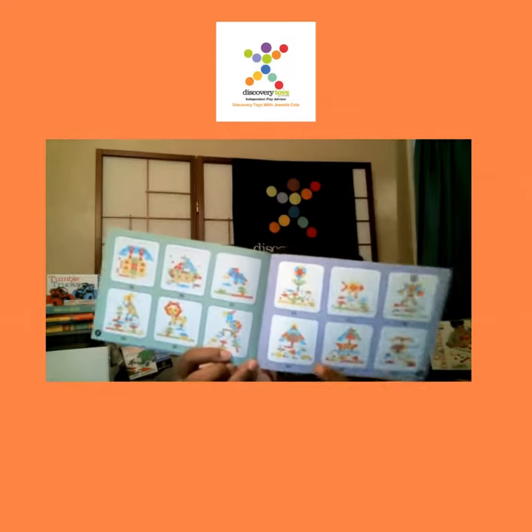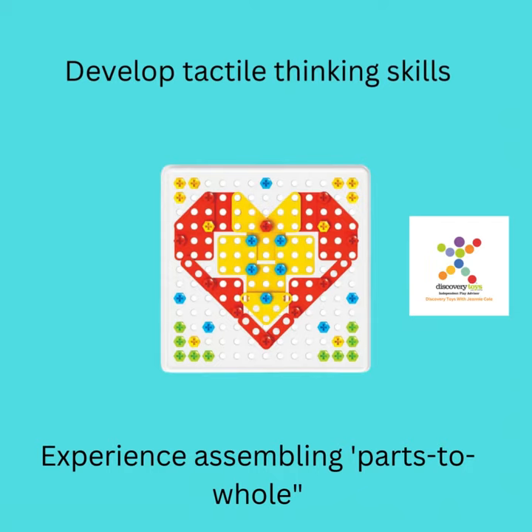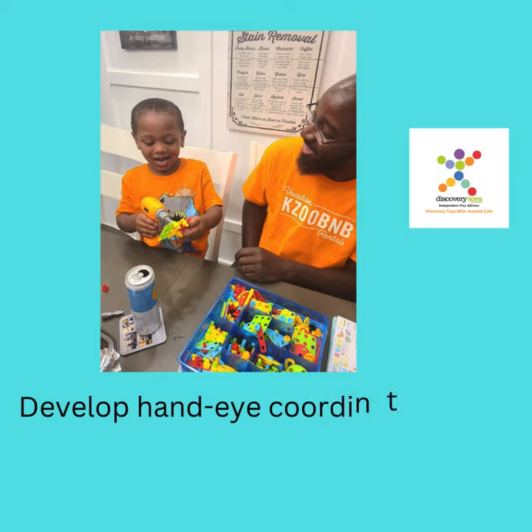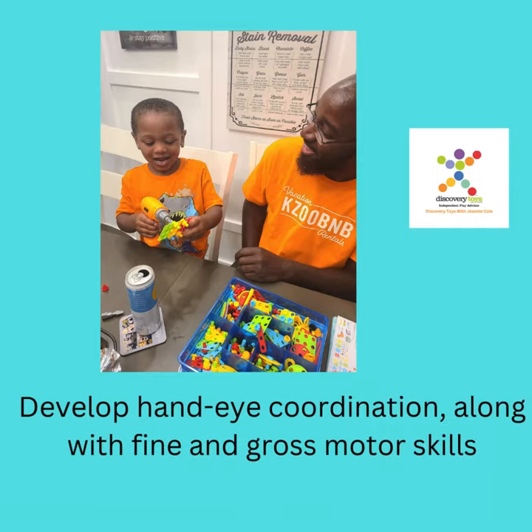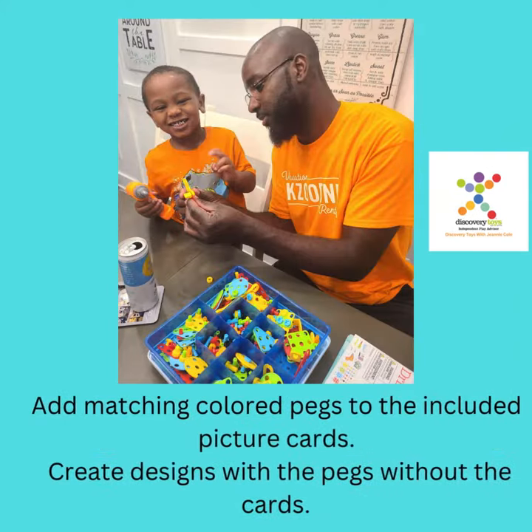Do you even have some 3D designs going on now? We'll see you next time.